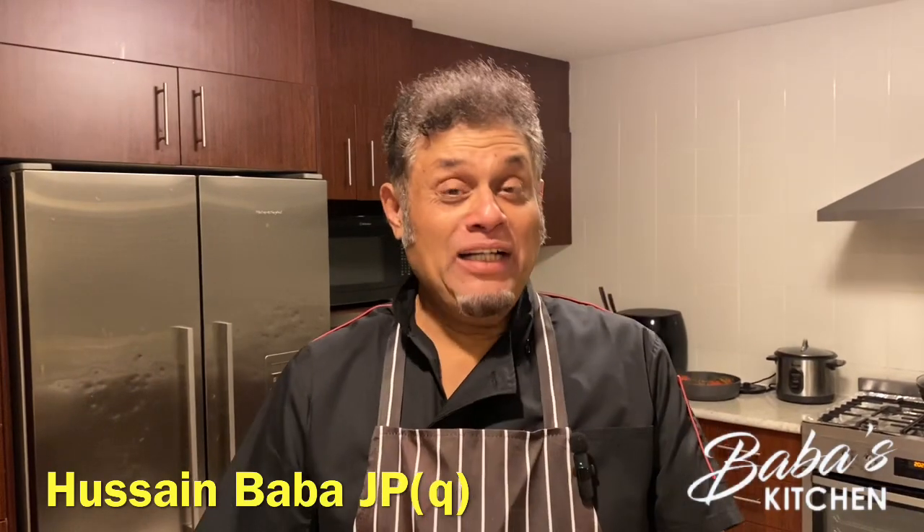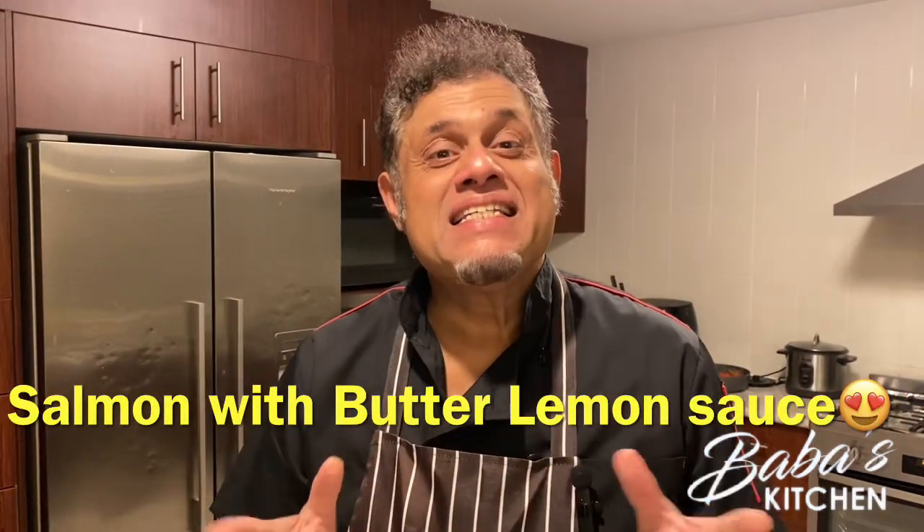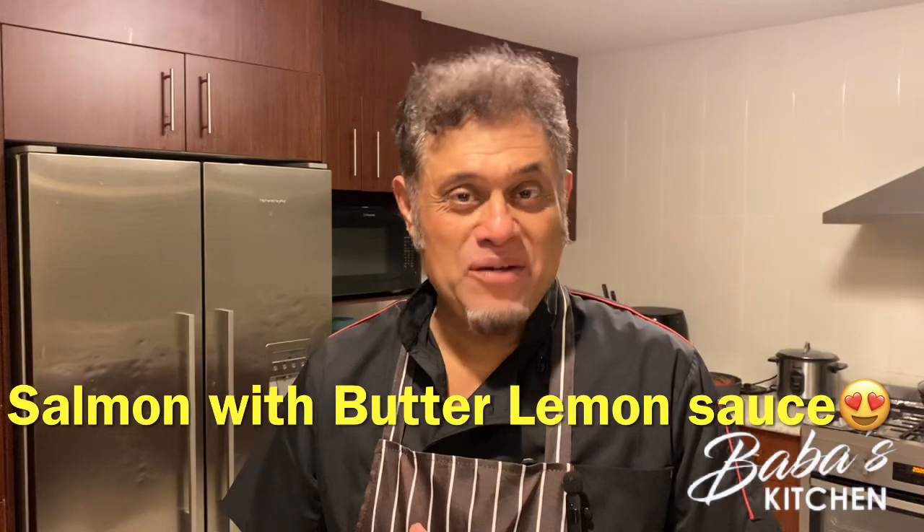Assalamu alaikum, welcome to another episode of Baba's Kitchen. I'm Hussein Baba. Today I'm going to prepare a seafood dish — beautiful salmon. I'm going to show you a very simple preparation that's easy to make and delicious.